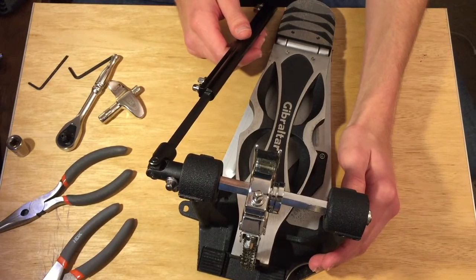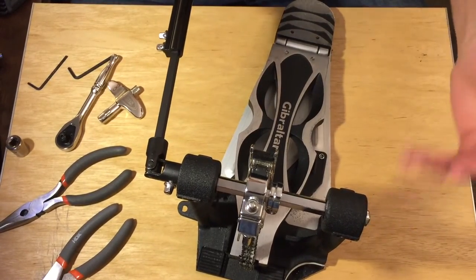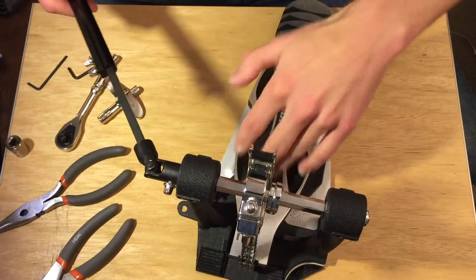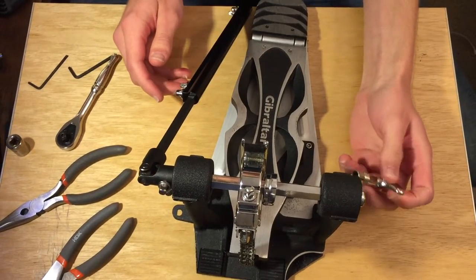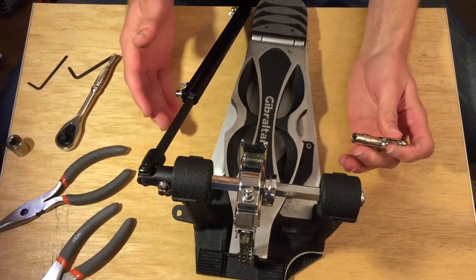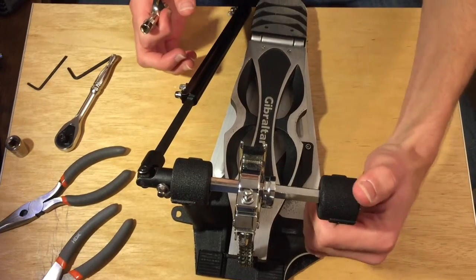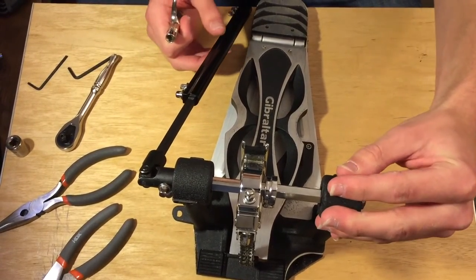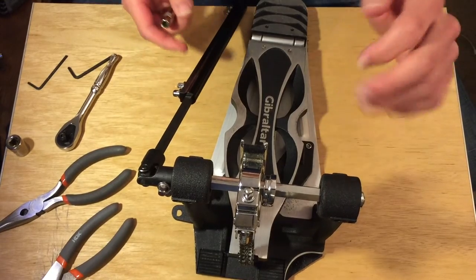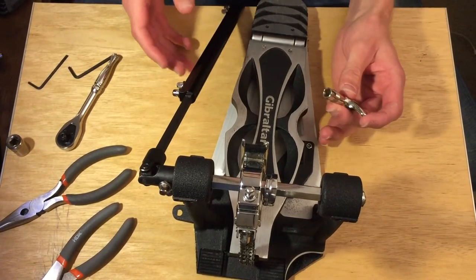We're going to totally reverse the pedal so it's a mirror image of what it is now — flipping it upside down so we can twist it the opposite direction by pushing down on the pedal. I'm doing this on a Gibraltar Intruder pedal. The only kind of pedal you can't do this on is any of the DW double bass pedals, because they don't have the arm on this side that we need. Any other pedal will be a lot like what I'm doing here.